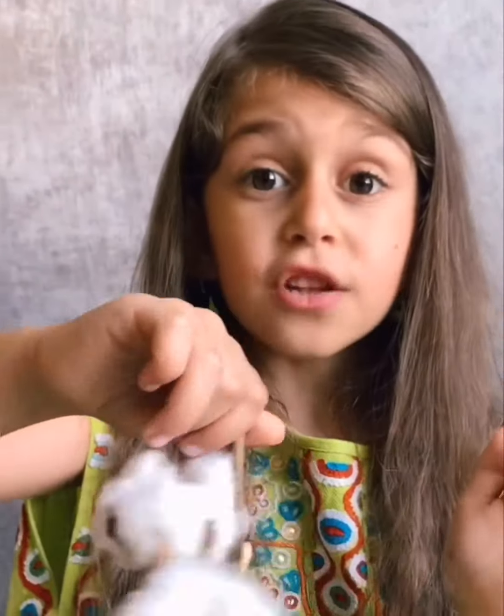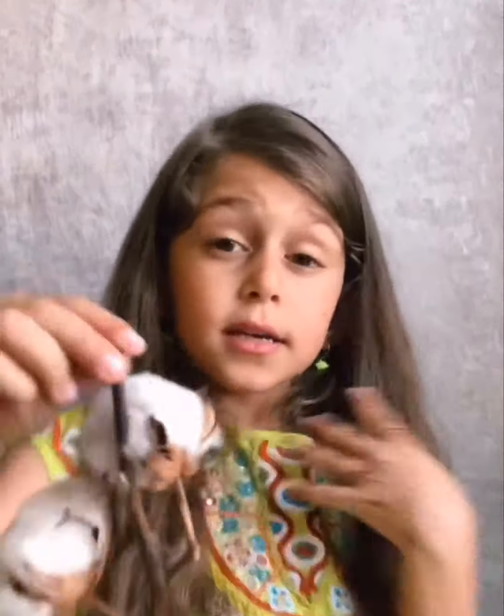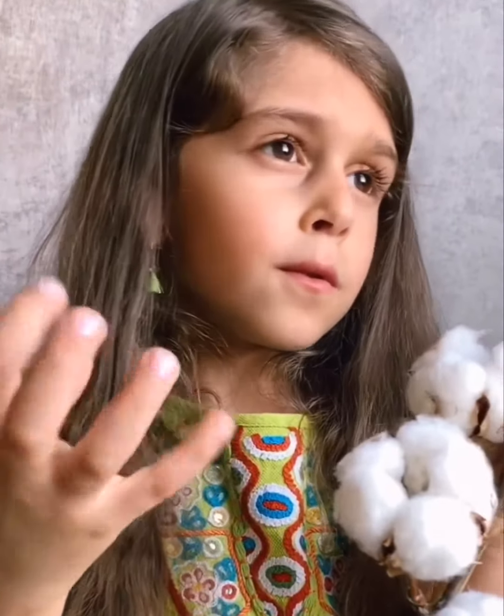Some of the colors are dirty white. Dirty white means like white and yellow mixed together. These cotton flowers can grow up to two meters long. That's so long! Should I tell you how it starts to grow, from closing to opening?